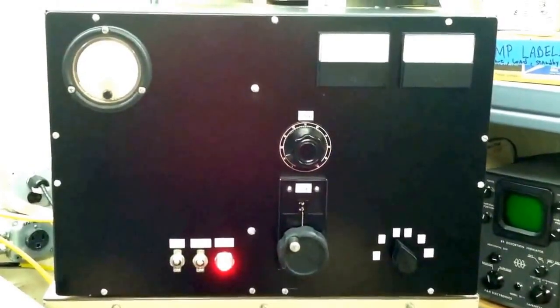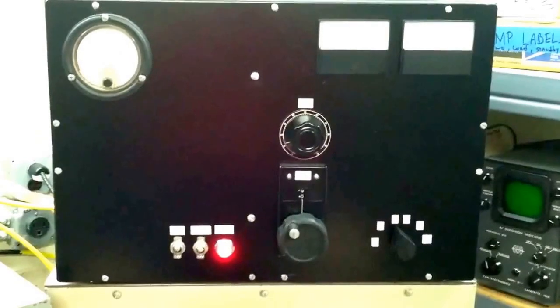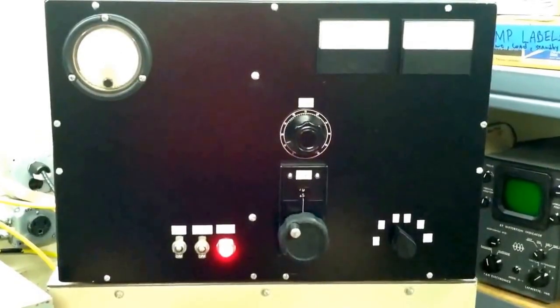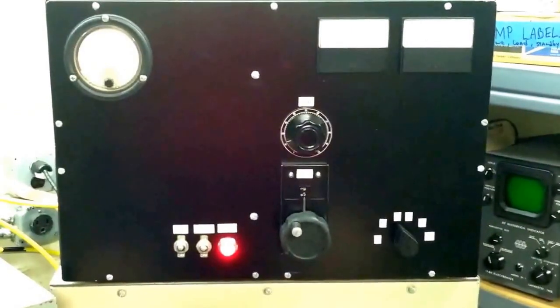Nice little kilowatt amp. Turned out very well — it's a great tube. You can probably pick them up for about 300 to 350 bucks still these days. It's a good price for a good tube. Makes a lot of watts. Thank you very much.